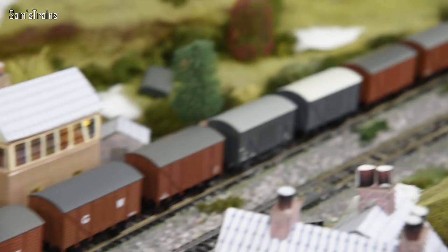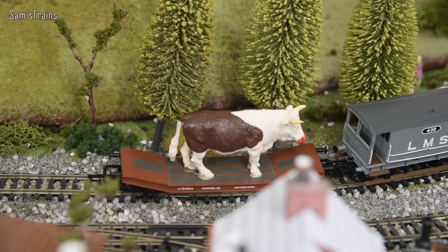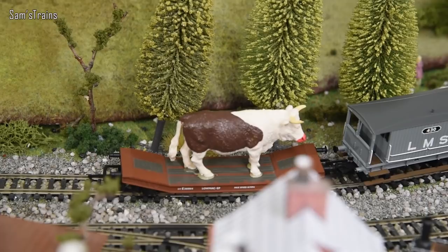It looks like there's some extra weight causing problems — you can manage it without the giant cow, but not with. Sorry Bullman, looks like you're not getting a ride today.